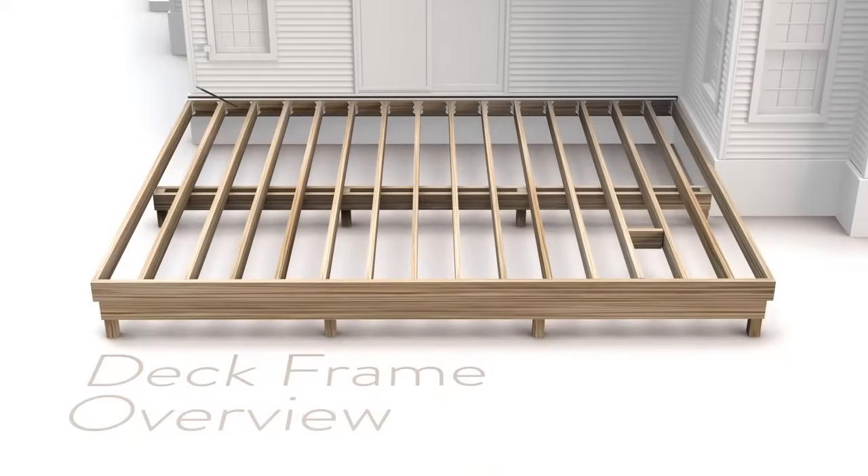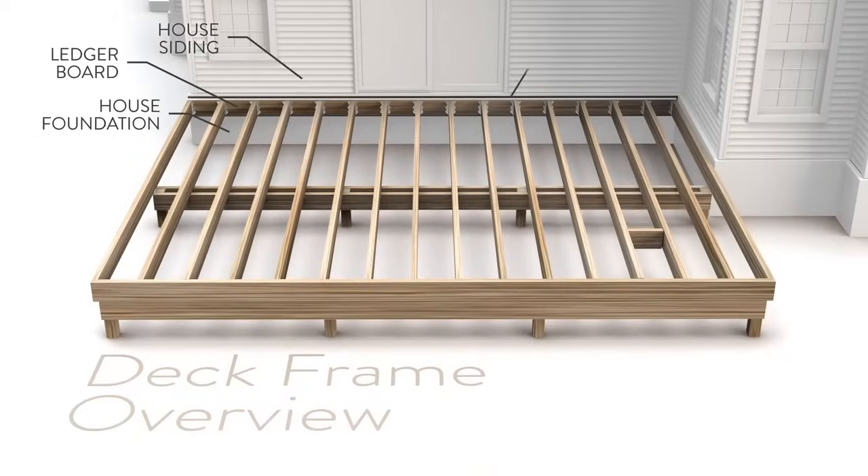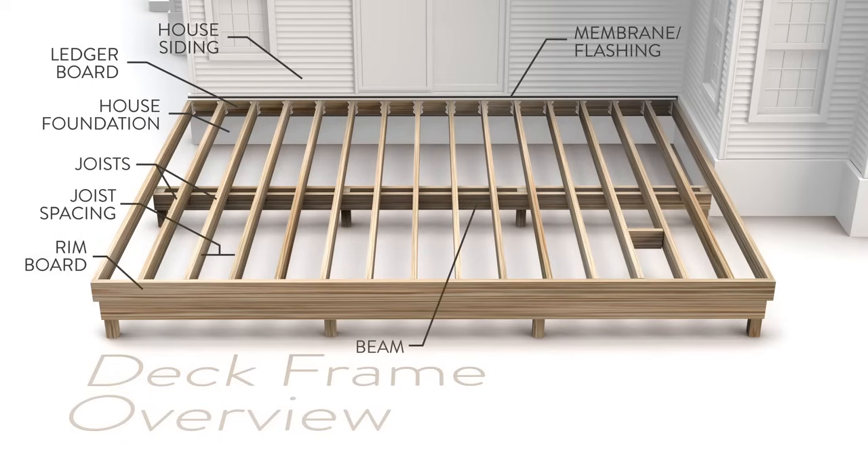You'll also need your deck plan for the size, layout, and railing, and you'll need to make sure your pre-existing framing is securely attached to the house.